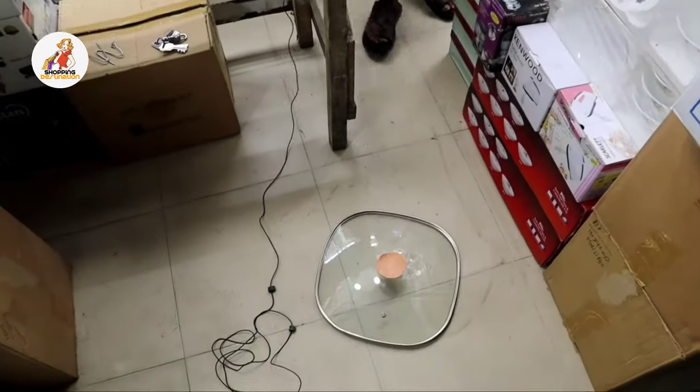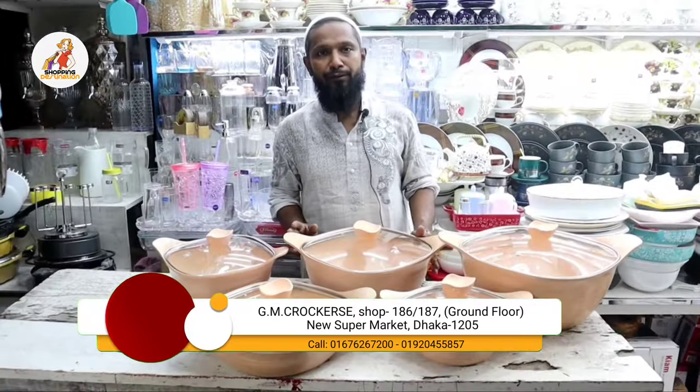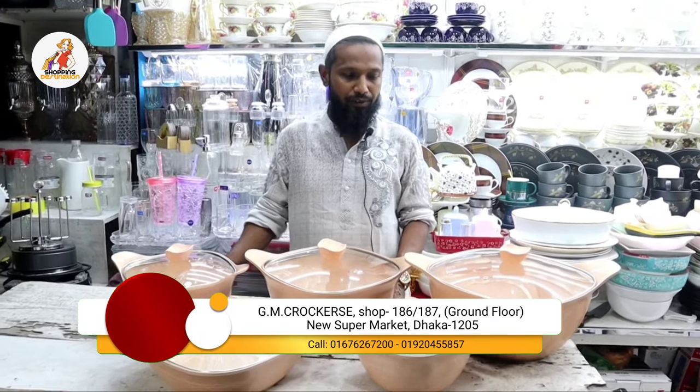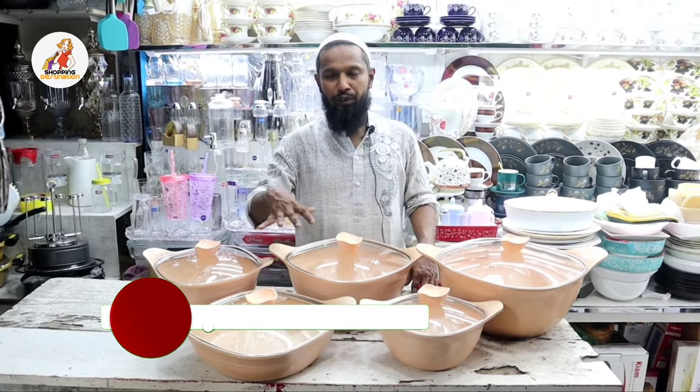I would like to replace this thing. Welcome to the Shopping Destination. I will show you a 10-piece Marble Coated Non-Stick Set.